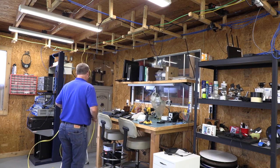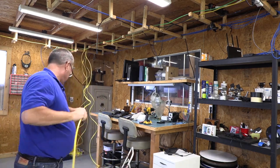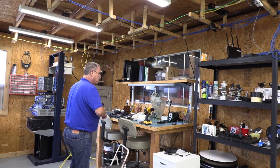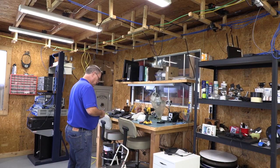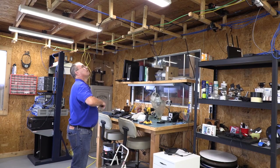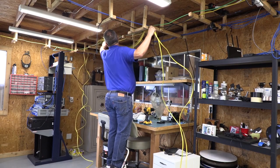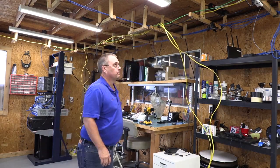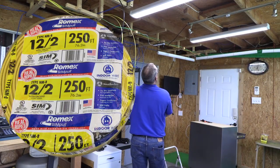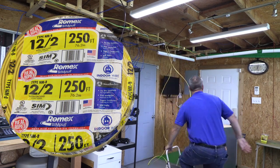Once I pull enough Romex from the roll, I grab the wire I just cut off and pull it too. Then I take some electrical tape and tape the cut wire to the roll wire so I can pull both through the rack at the same time. Now I'm just going to pull both wires through the ladder rack until I get to the breaker panel. The Romex wire is 12 gauge, two conductor with ground that I picked up from our local hardware store.